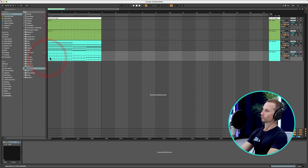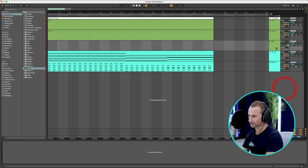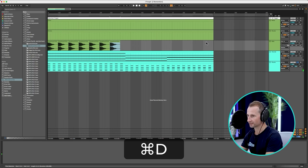Now we've got the chord plucks in place, we need to add the kick — that big fat Deadmau5 kick. I'm going to go for one I basically just ripped from his track earlier because it's going to fit this perfectly. I hope I'm not going to get done for copyright, but I'm sure he nicked it from a sample pack anyway. And obviously we need this on every beat — simple as that.